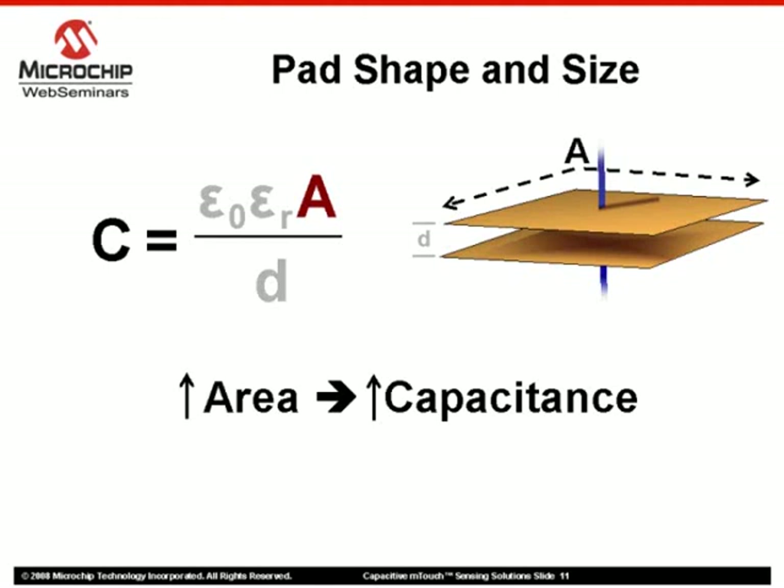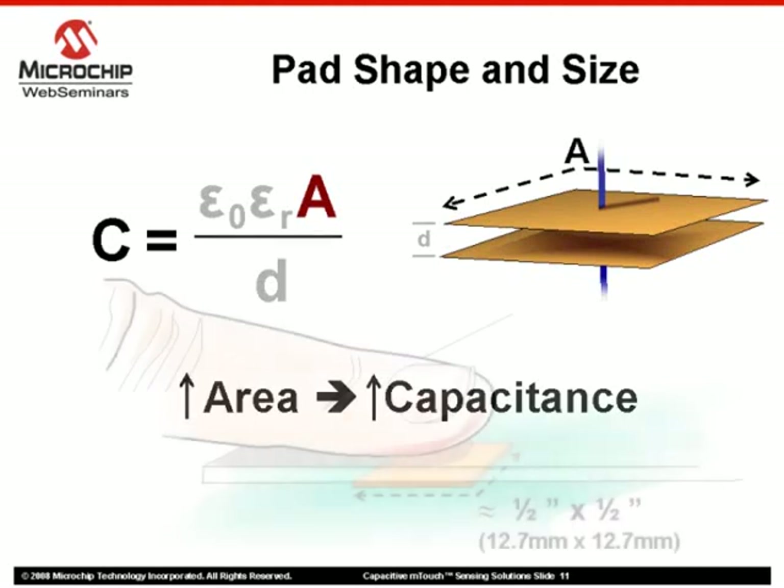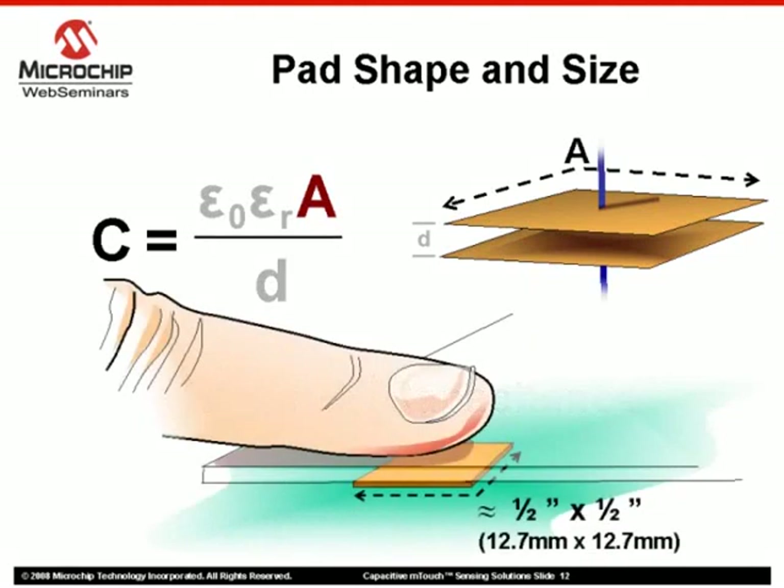Notice that this equation does not take into consideration the shape of the pad, meaning some latitude can be taken when going for a more aesthetically appealing pad design. As a very general rule of thumb, the area of the pad should be about the size of the average fingertip, approximately half an inch by half an inch.